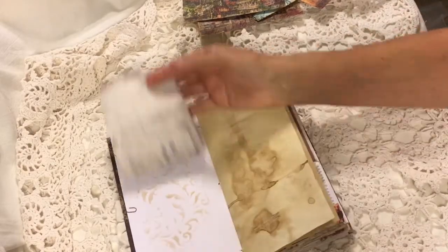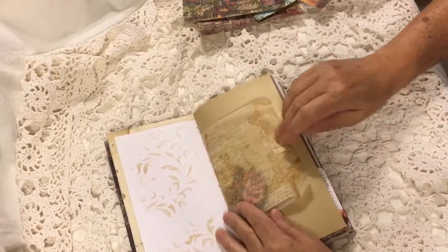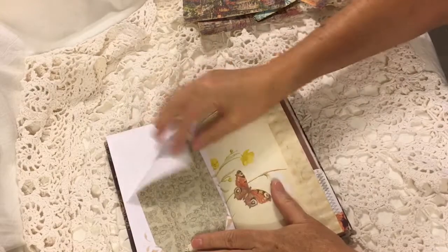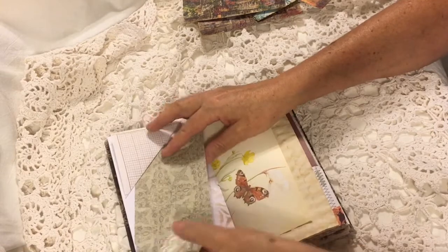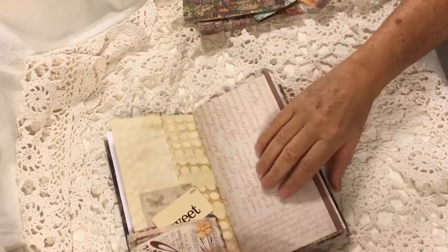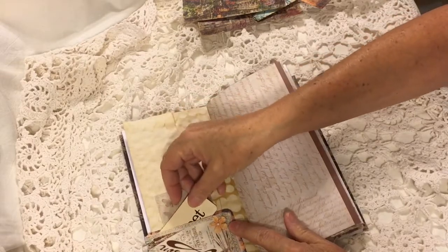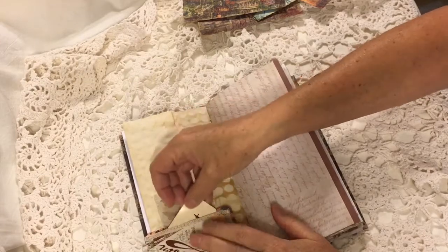Again, Tim Holtz fabric flip. Some coffee dyed paper. Another one of Maura's designs. A flip down with a little tag and some lace. This is the Edith Holden page in this one. This is the Project Life card where I put fabric over it, and then I tucked in a little Tim Holtz card — the fabric forms a pocket.